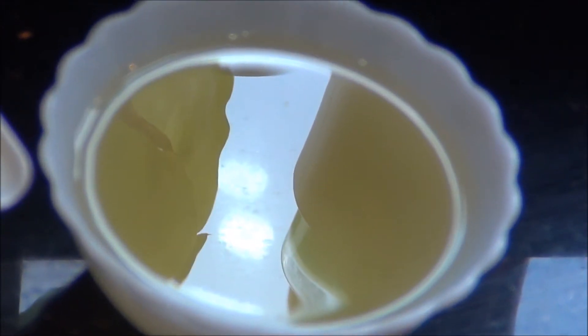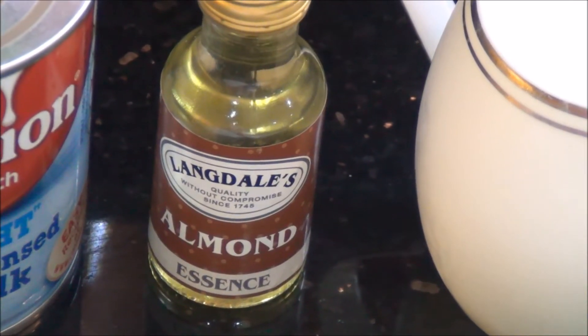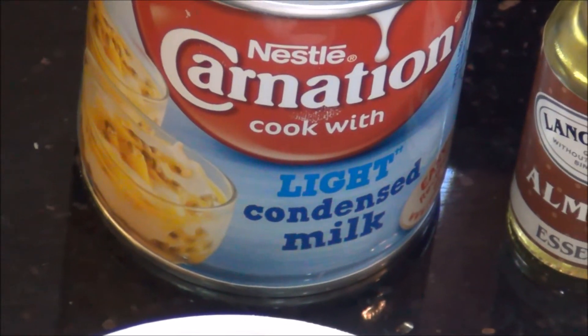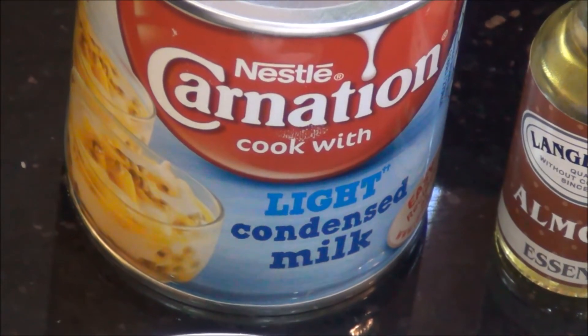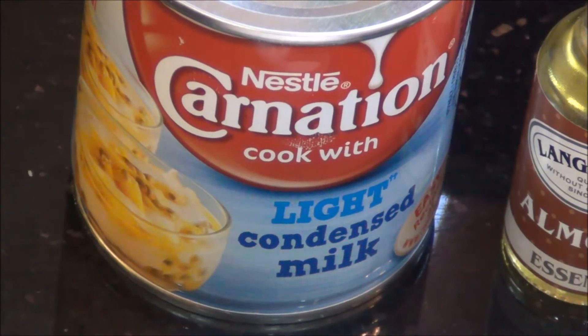150 ml of refined oil — you can use either sunflower oil, canola oil, or rapeseed oil — and 100 ml of milk, some almond essence or flavoring, and one tin of condensed milk. I am using the light condensed milk for health reasons; you can use the regular or light one. This is approximately 400 grams in weight.